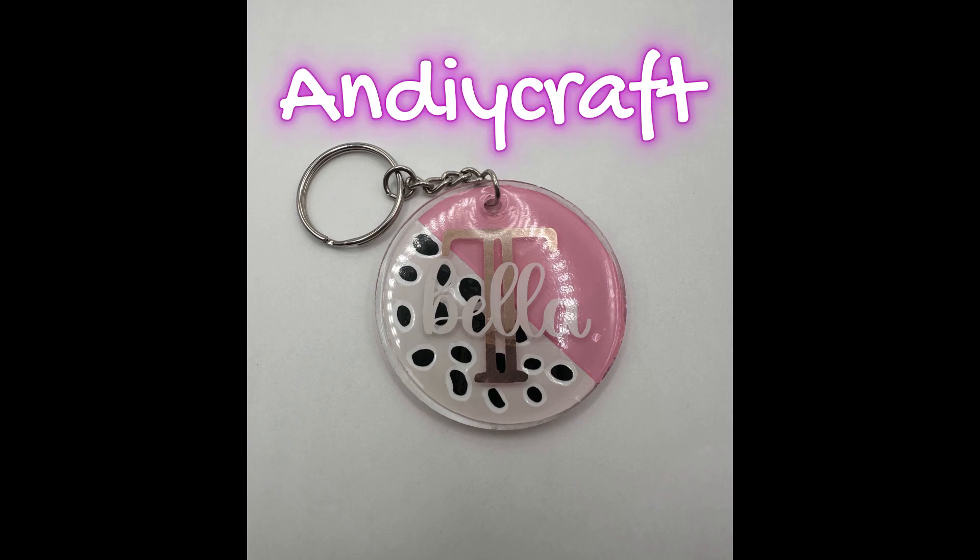Welcome back. I thought I would start this video by answering a few common questions. If you don't want to hear about vinyl and acrylic blanks, just skip right over to about the four and a half minute mark and that will get right into the tutorial on how to do this keychain.